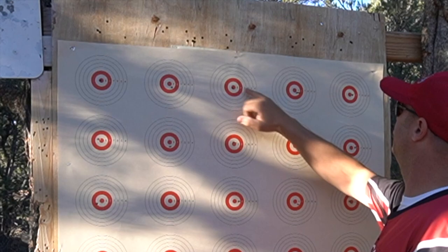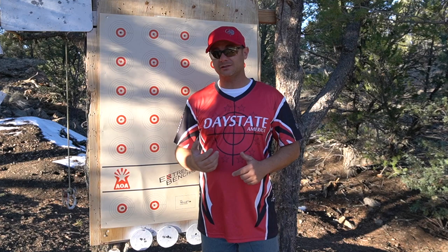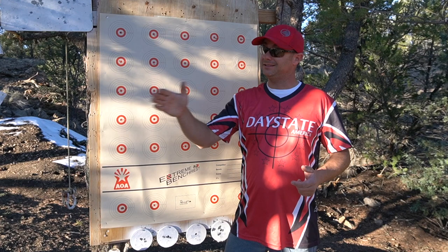Not bad at all. I got a lot of bullseyes - tens, however you want to look at it - and a lot of nines. I'm going to say somewhere around 225, maybe I hit 230 on this at 75 yards. Super light winds, so it's no surprise I did decent. I did shoot it a little too fast - I should have taken my time, but I knew that when the sun goes down that's game over. The wind starts picking up and inversion starts happening, so I had to rush a little.